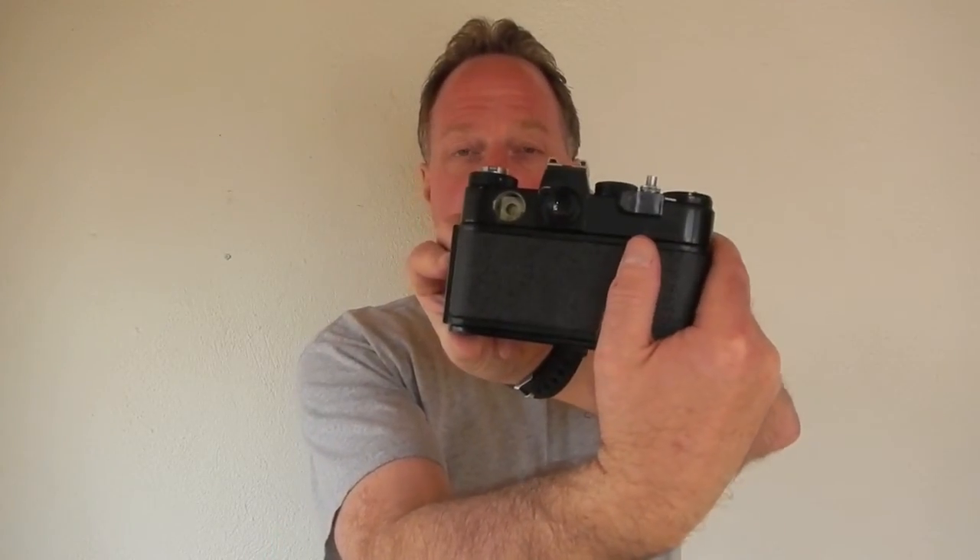It has an uncoupled through-the-lens meter. The one on this camera doesn't work right now — I've got the guts of the battery compartment out soaking in vinegar. So I may or may not have a meter while I'm shooting with this. It works just fine as a manual camera since it's uncoupled.